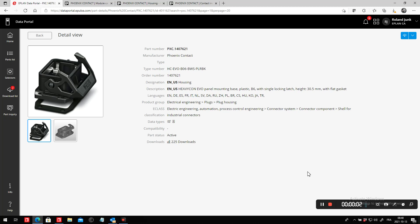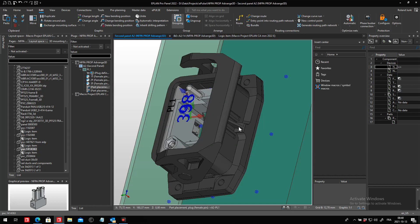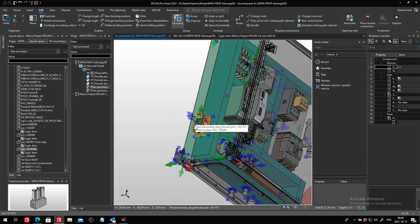Hello, this is Roland Junk from ePlan Canada. Let's talk about these industrial connectors, these quick plugs that we sometimes use to connect on the outside of our panel. Technically, they appear on the outside of your panel, and you hook up some field devices directly to this.